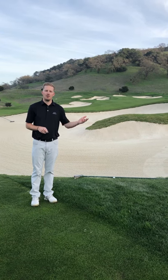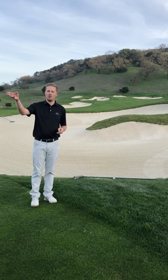Hello everyone. Happy New Year. I was out on the golf course today and I'm currently on hole 15.